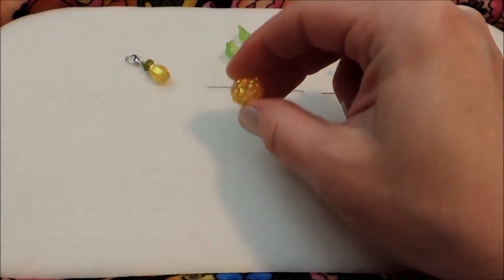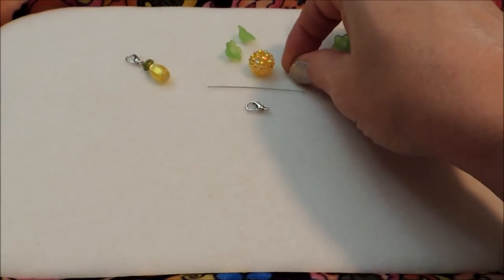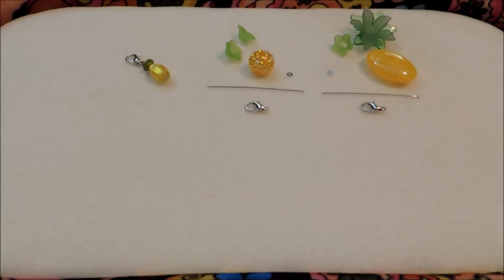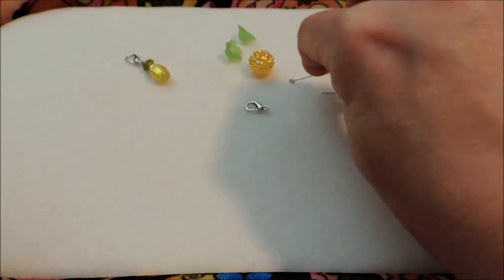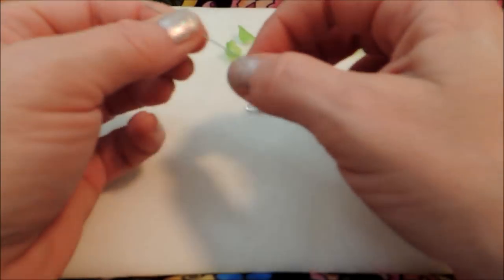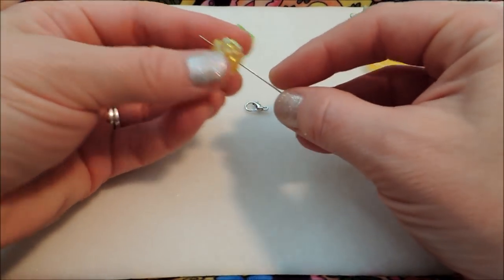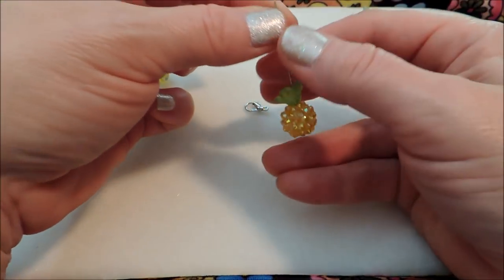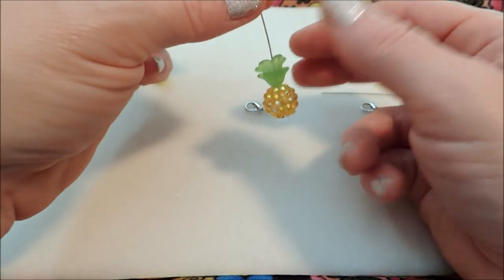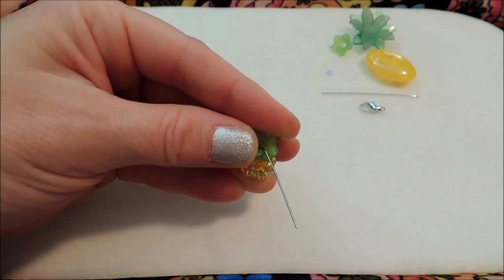For the Shambhala charm, I'm using a three-millimeter silver sequin first — that enlarges the head on the headpin so it won't slip through beads with a larger hole. Then my Shambhala bead goes on, followed by two flower beads with the small end downward. I'm going to bend the headpin the best I can coming up out of that flower hole there.